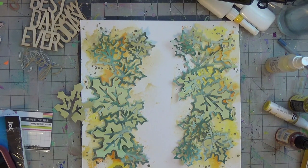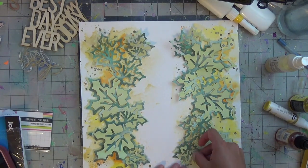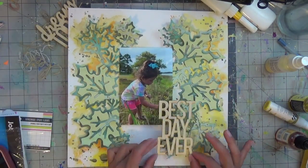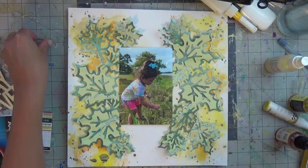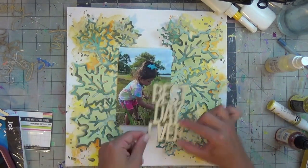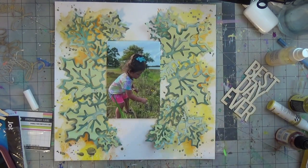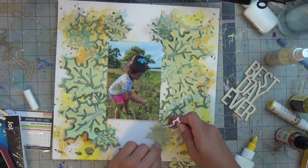Once I arrange it, I'll take my fine line bottle and glue it into place with little dollops of glue underneath. I did audition it with having it situated up and down with a landscape photo in my layout, but I went with the vertical and I love the way it came out.